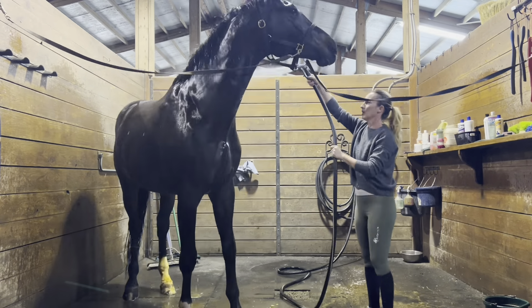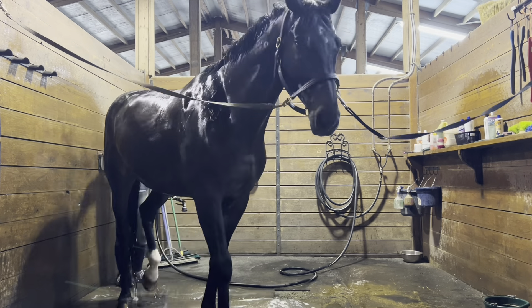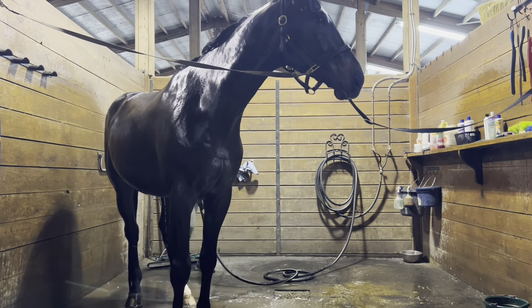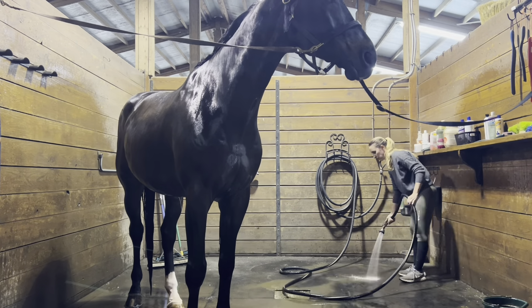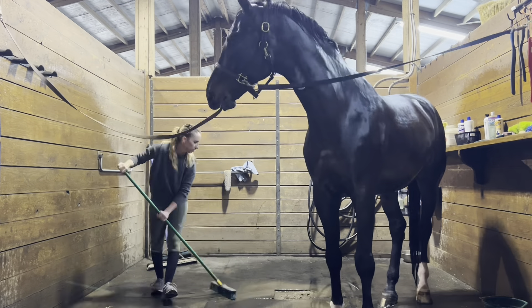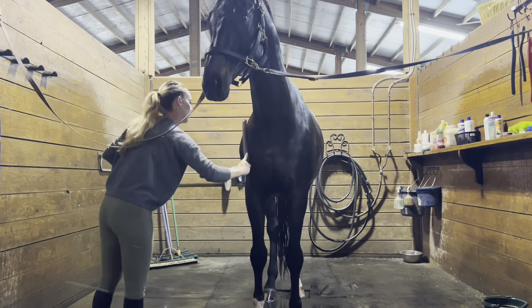I rinsed off his face with a sponge, then went back over his body. I let the shampoo sit for a little bit — it kind of helps get them a little cleaner and shinier, that's just what I do and I've always done that. Then I used a sweat scraper to get all the excess water sitting on his coat so it dries a little bit faster. I also cleaned out the wash rack because a dirty floor is just my pet peeve.